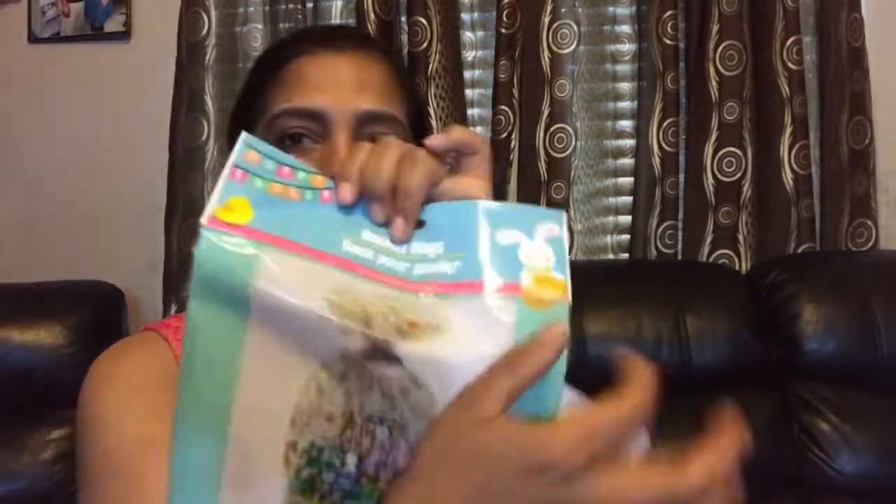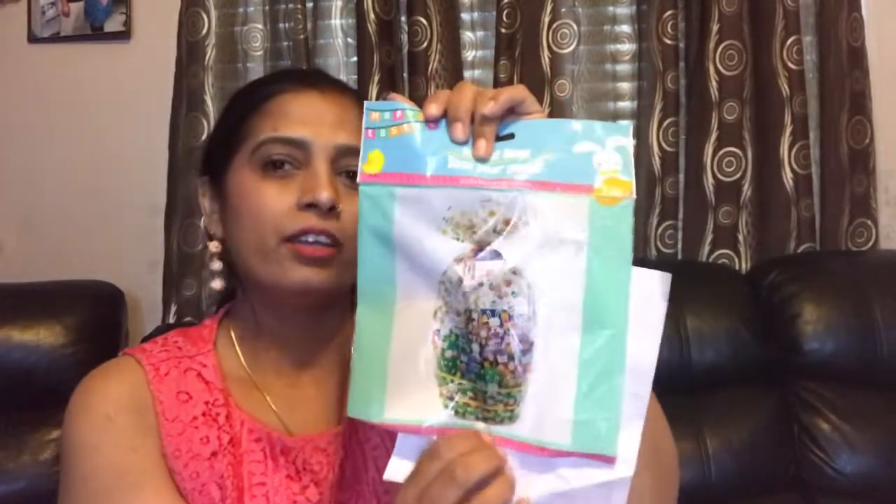I got everything from Dollar Tree, same thing I told you before. But there was an issue — the basket I bought, I thought it was two pieces, but when I opened it, it was only one piece. I didn't have any choice, so my older daughter helped me. We had to cut it in half to make it work. It looked like two baskets from the outside but it was only one — I don't know what happened. Anyway, we made it work! Once again guys, if you like our video, please subscribe. Okay, bye bye, see you next time — Happy Easter!